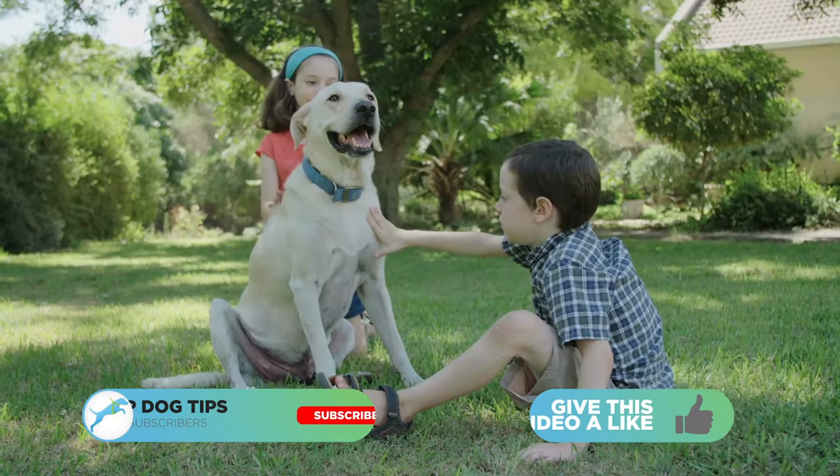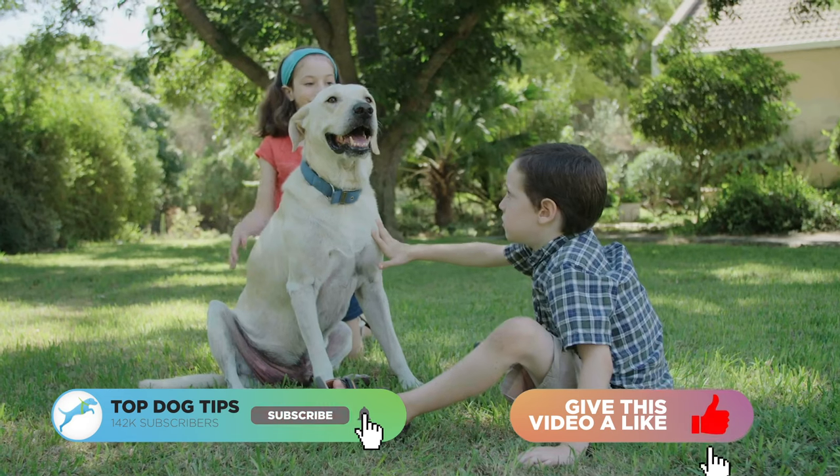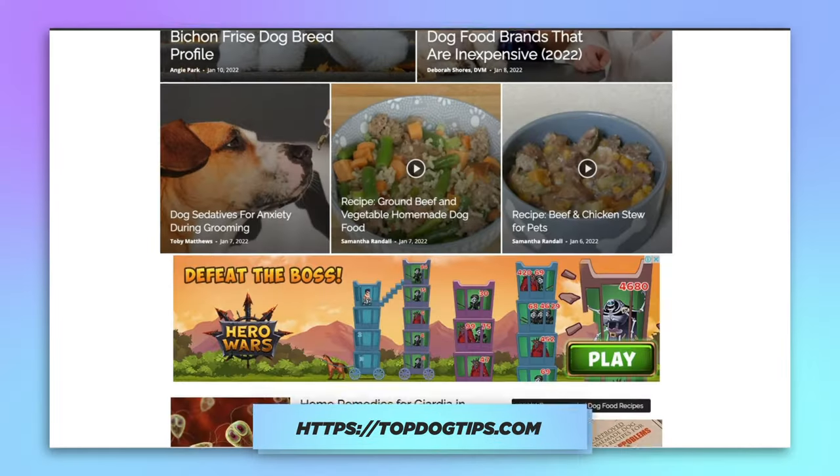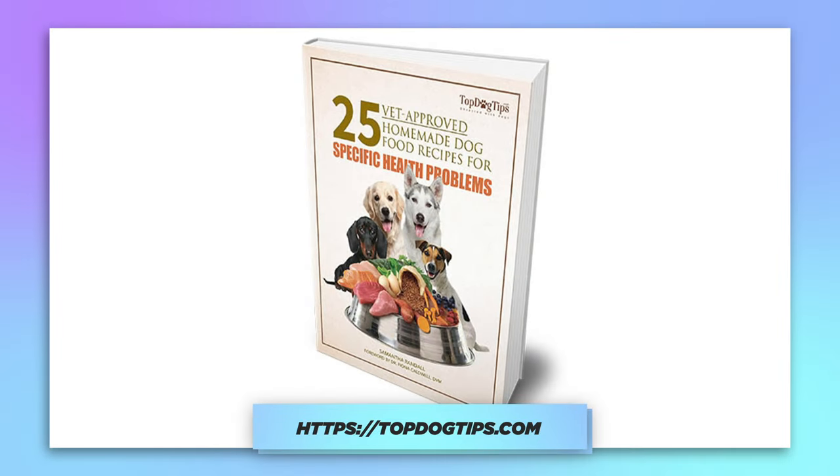Before we get into that, please be sure to like and subscribe to our YouTube channel as well as our website topdogtips.com. If you subscribe using the link in the description below, you will receive a free ebook on 25 vet recommended homemade dog food recipes. So without further ado, let's get into it.